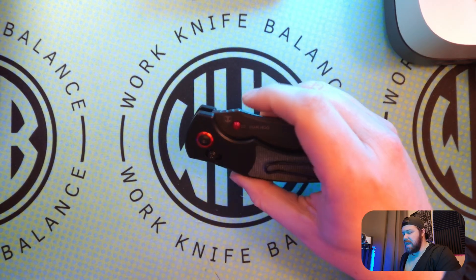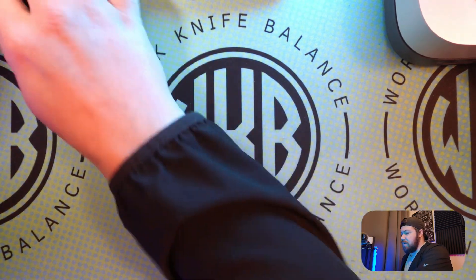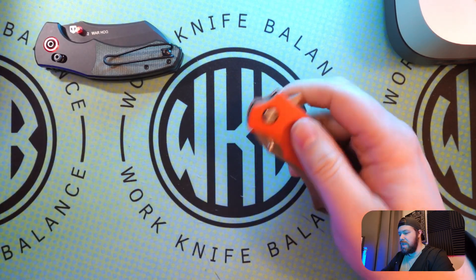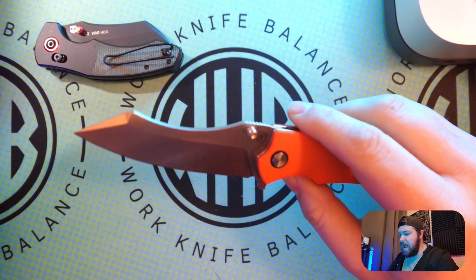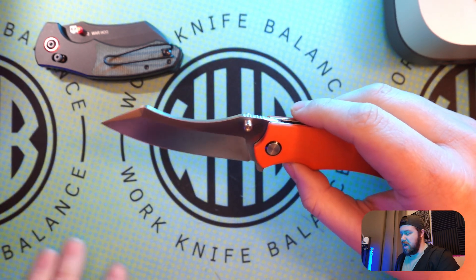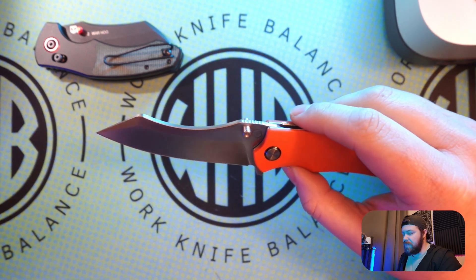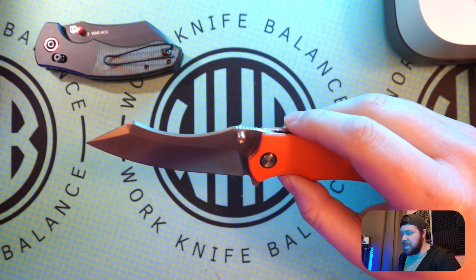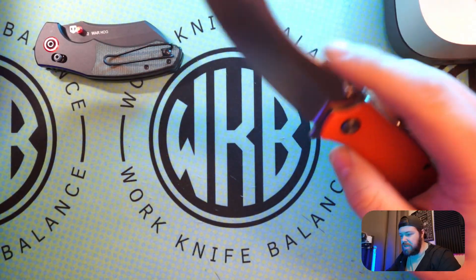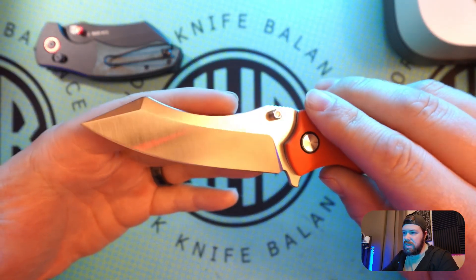So that is the Pickled Steel Warthog. Let's go ahead and take a look at the Rhino now. This is the one that I absolutely love the blade shape on. It is kind of a reverse tanto — a big belly reverse tanto. And then you've got a really, really big depression here — thumb depression, hand depression, index depression, whatever you want to call it.